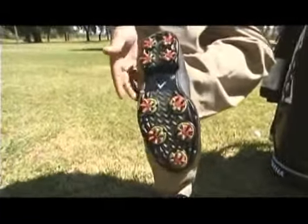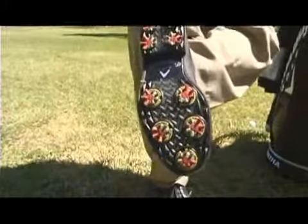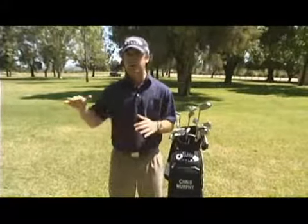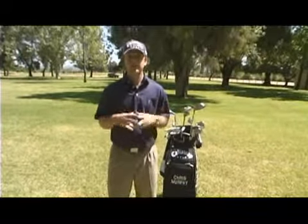These soft spikes right here are great, specifically when it's wet out on the golf course. You really want to have traction because it's the one connection that you have to the ground. Whether you're hitting out of the mud or out of dry grass, that can get slick, and the last thing you want to do is injure yourself.